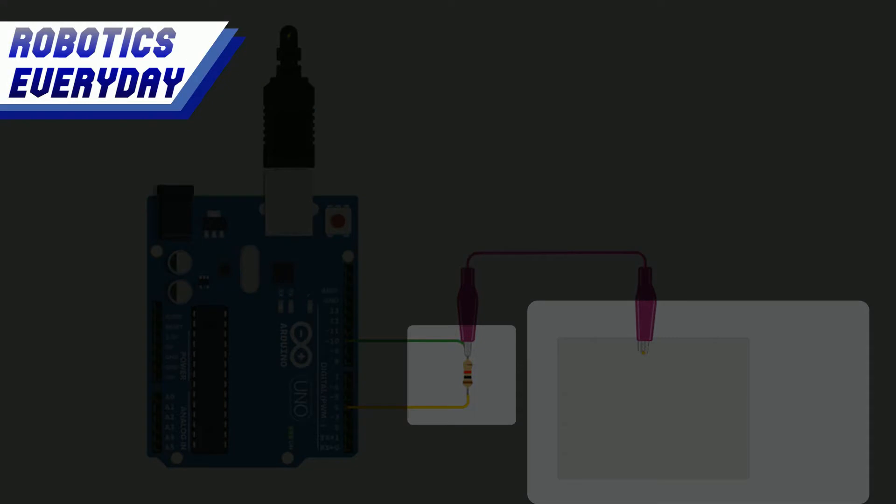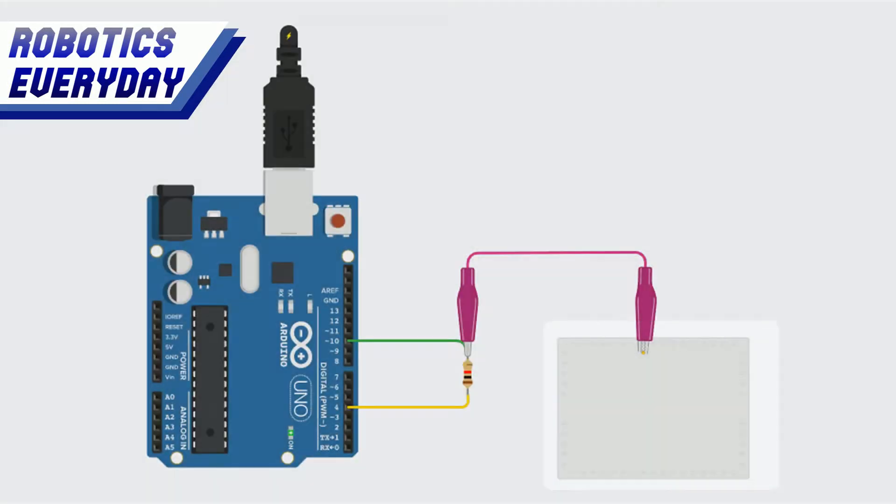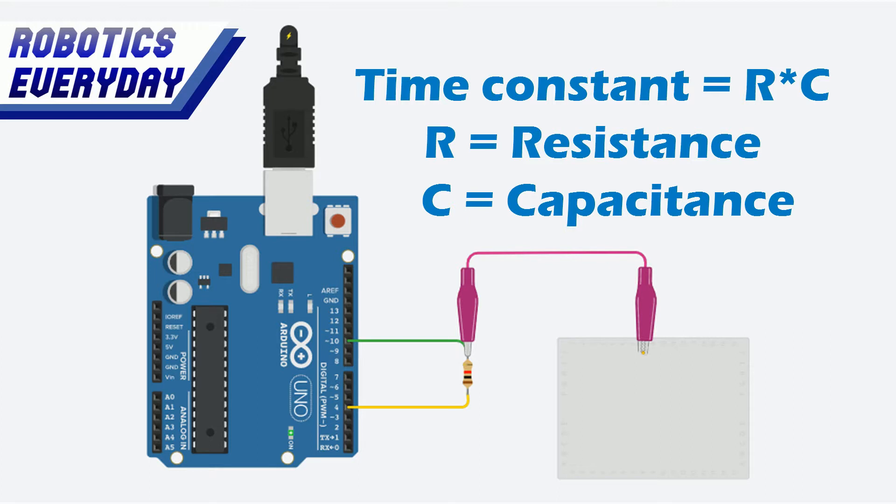The sensor setup requires a high value resistor and a piece of aluminum foil on one end. The signal is sent from pin 4 of the board and received at pin 10. The time constant, or the time taken for the signal to travel from pin 4 to pin 10, is calculated by the formula R×C, or RC time constant.